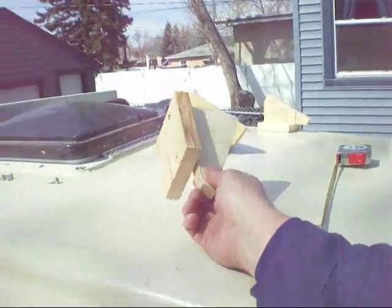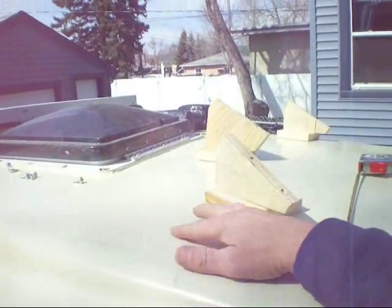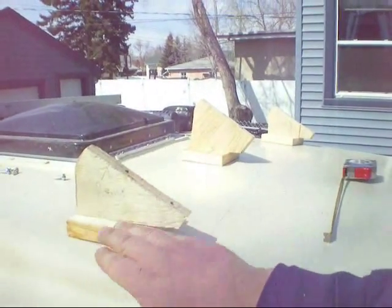I've got where I'm going to put my supports — I've just marked them all off. Now what I'm going to do is I'm going to rough this down to fiberglass, and then I'm going to fiberglass these to the top of the trailer.